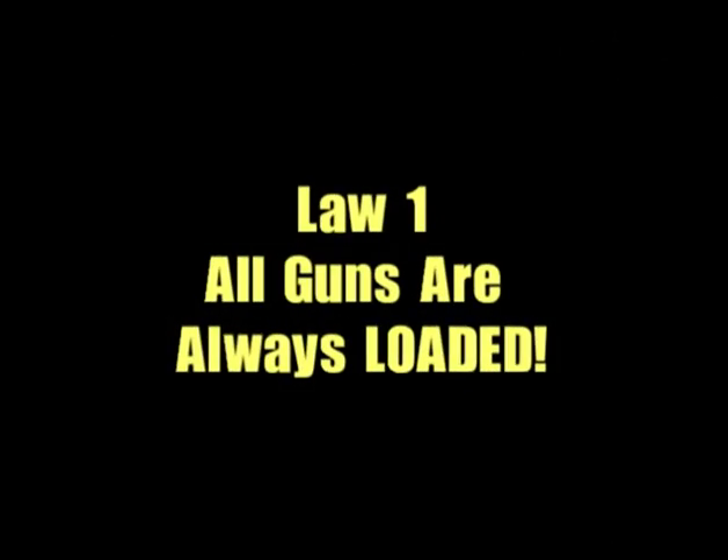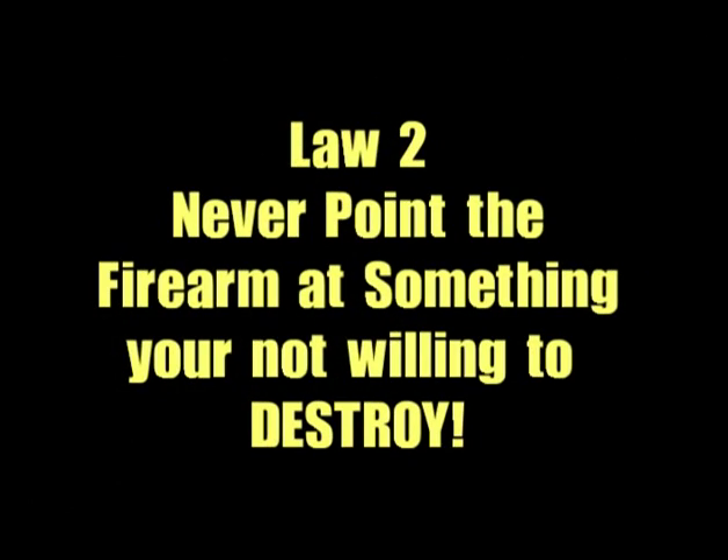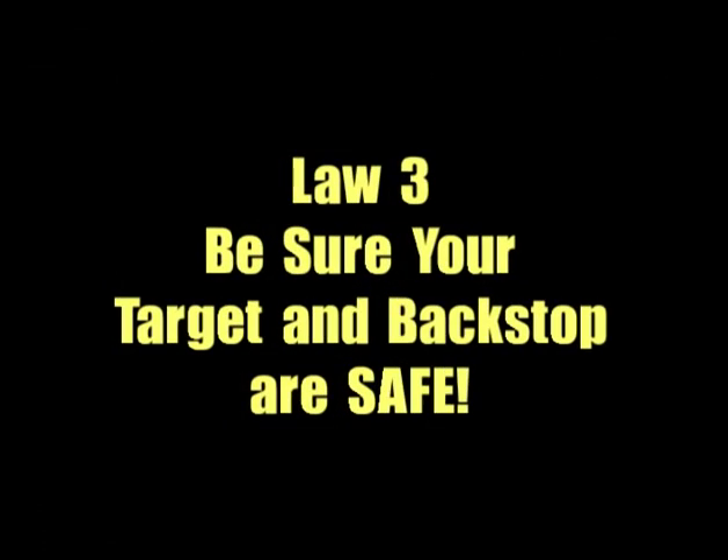The first rule of gun handling is that the gun is always loaded. So every time you pick up or draw a gun, inspect it safely, control your muzzle, and always treat it as a loaded gun. The second law is to never point the gun at something you're not prepared to destroy. The third law: always be sure of your target and what is behind it. Bullets can penetrate a lot of things, many of which will surprise you. Identify your target before firing, even before dry firing at home. If you're not sure what's behind it, don't fire.